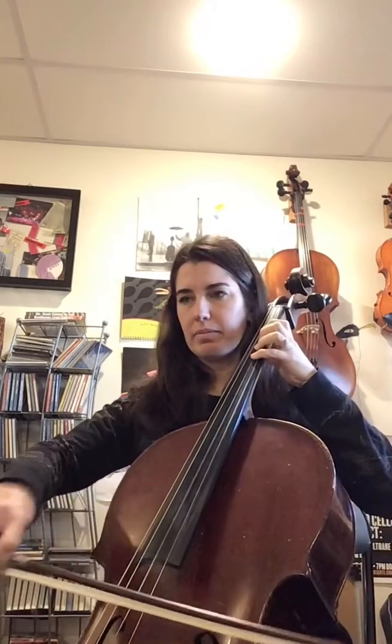And then the other time this pops up is in measure 19. So instead of playing straight, we're going to play it swung. Okay, so that's a little different. So let's play through it.